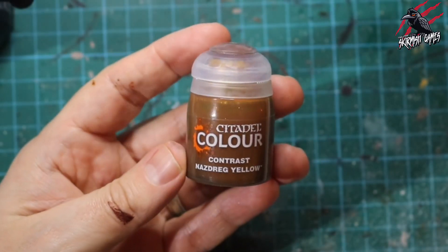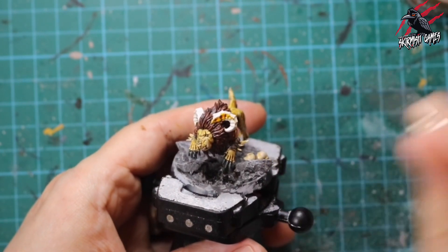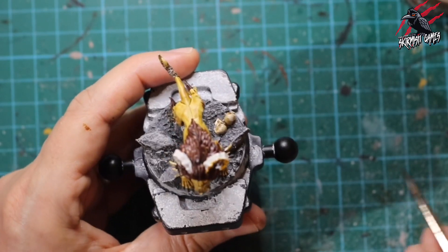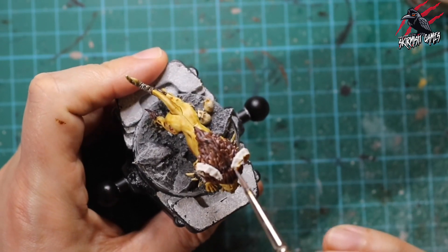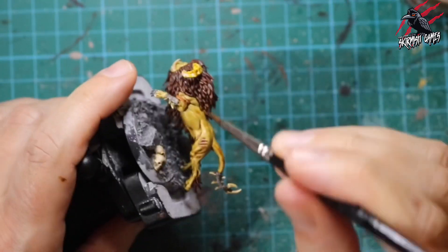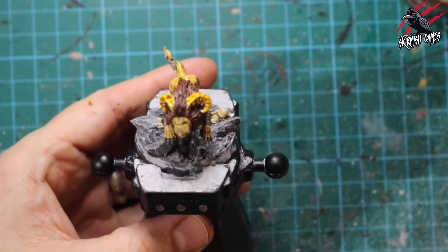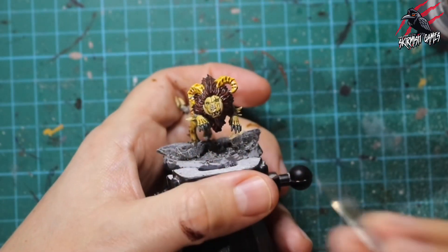Now taking contrast Nazdreg Yellow. I don't use this that much but it's a nice golden yellow, and it's going to be great for these antlers or horns — almost gold — making them really stand out without blending too much into the rest of the model. We've got golden-yellow colours running throughout with the Skeleton Horde, Agoras Dunes, and now Nazdreg Yellow. These horns feel like prized possessions — if the beast is killed, they keep the horns as a mark of respect.